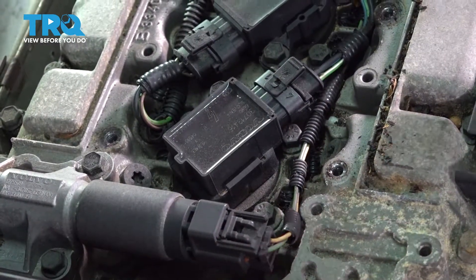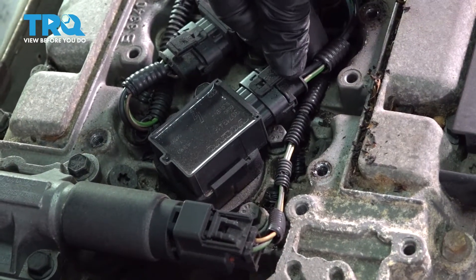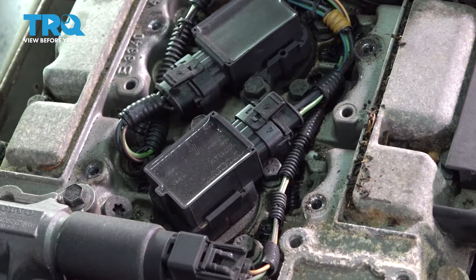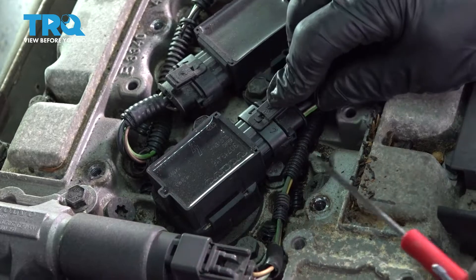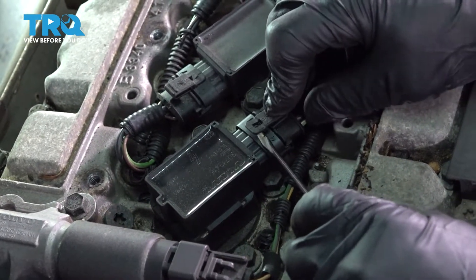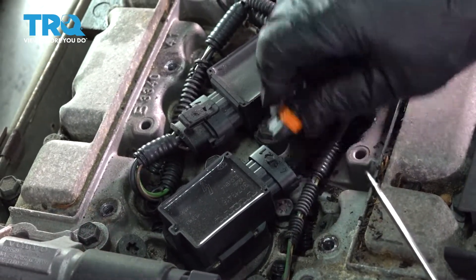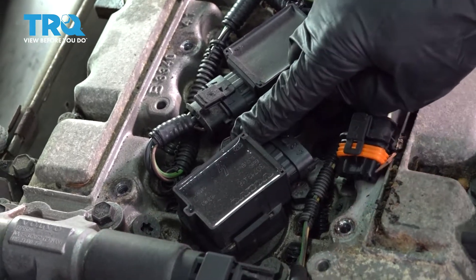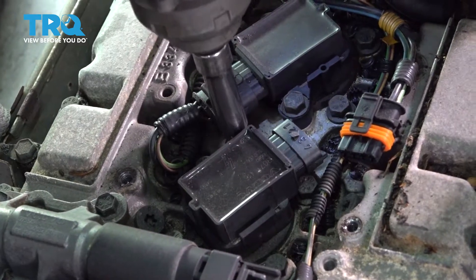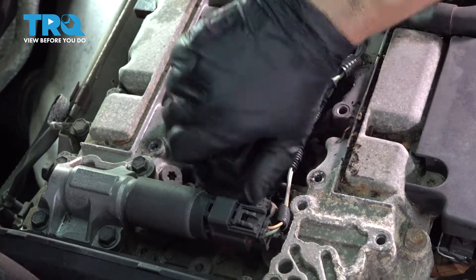Now that the cover's off, we're going to take the connector off the coil by pushing down on the tab — you might need a little screwdriver, I use a pocket screwdriver. Just lift up at the back and pull it out. With a 10-millimeter socket, take off the mounting bolt, and then grab the coil, lift, and twist.